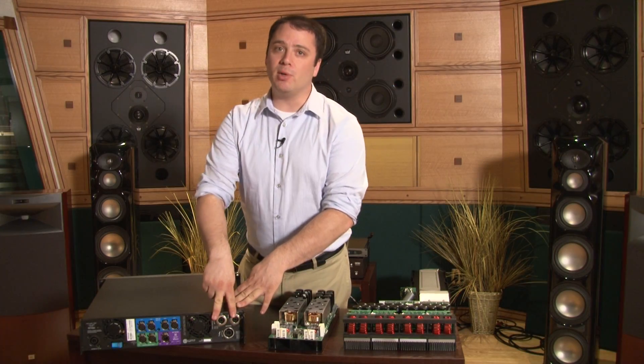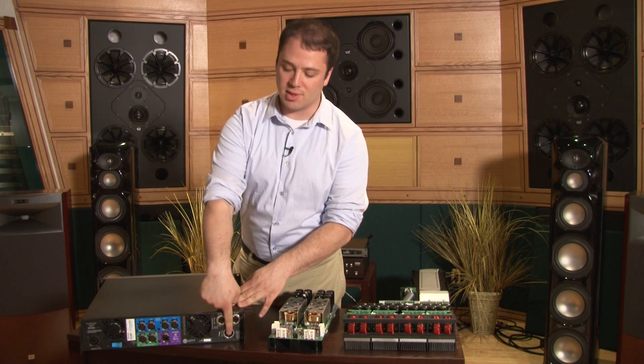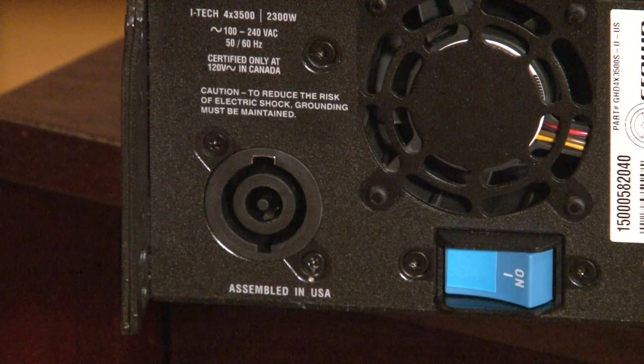Additionally, it's available in Speakon or binding post versions. The Speakon version has two NL4s and an NL8, and the amplifier is powered with a 32-amp locking PowerCon connector.